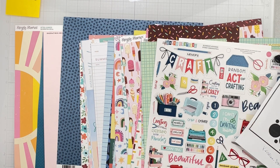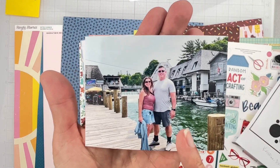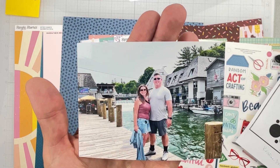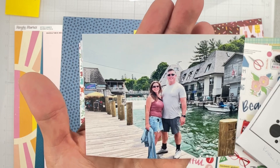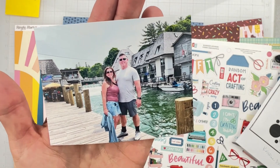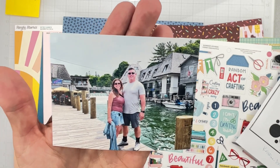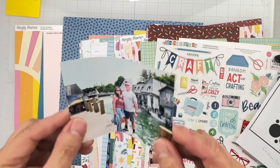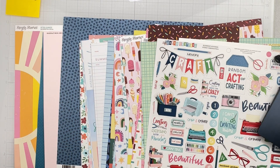Right now I'm thinking about using this photo of myself and my husband. We were in a town in northern Michigan — so cool. Back there is a big dam and the rapids are coming so strong, the water flows and goes into Lake Michigan. This was taken just last month so it's pretty current.